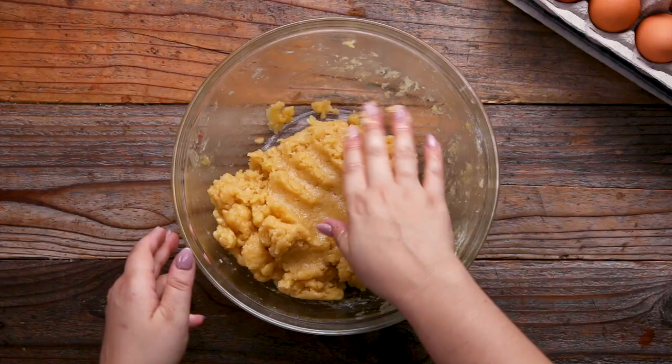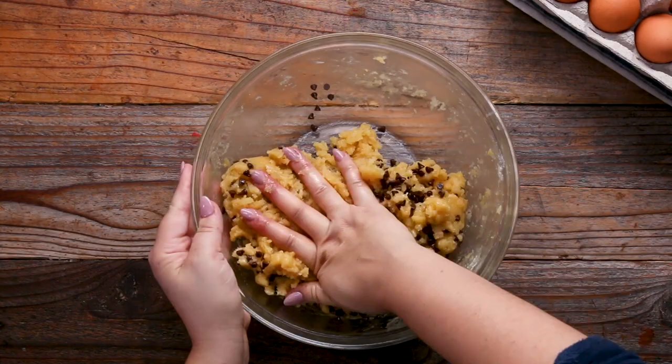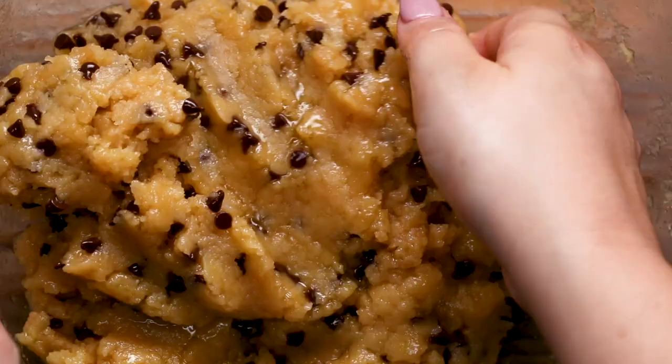You can basically put anything you want into mandel bread. People like walnuts in it. You can make them apple cinnamon flavor, different types of jams. My favorite mandel bread is the strawberry jam, but the chocolate chip is a huge hit also.